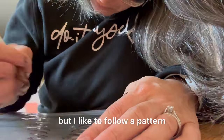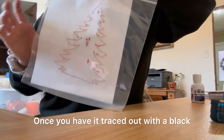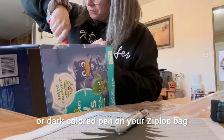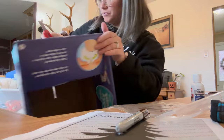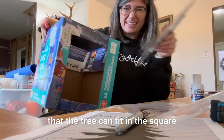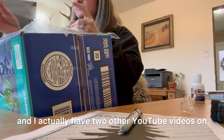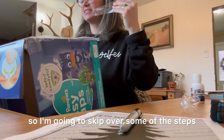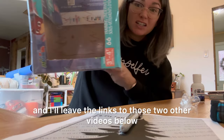Once you have it traced out with a black or dark colored pen on your Ziploc bag, you're gonna get a box and cut out a square so that the tree can fit in the square. We are making a DIY projector — I actually have two other YouTube videos on how to do this, so I'm gonna skip over some of the steps and I'll leave the links to those two other videos below.